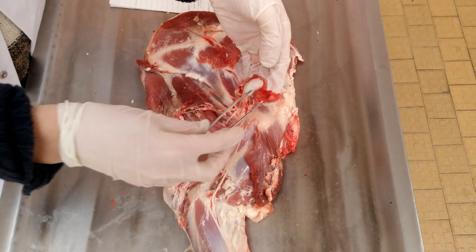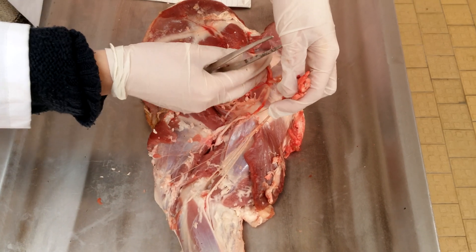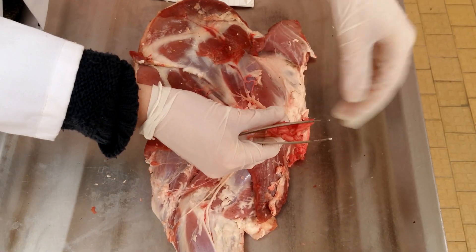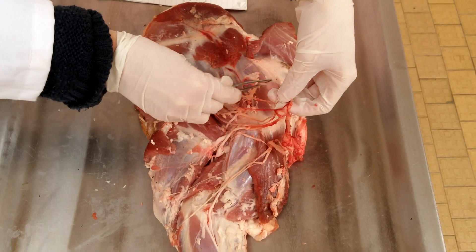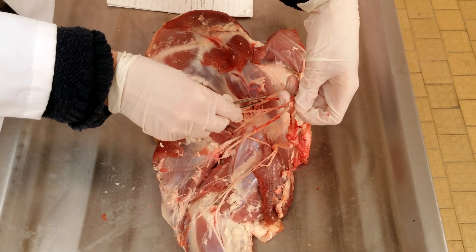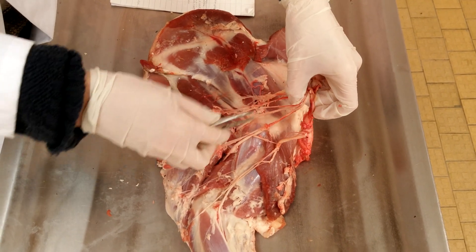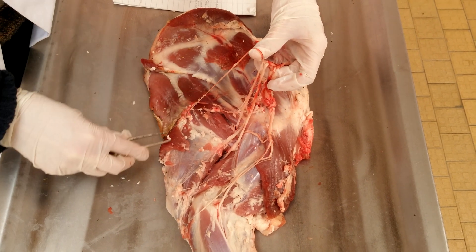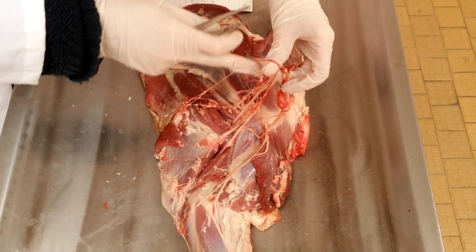So we have the plexus brachii. There is the nervus suprascapularis, the nervi subscapularis, the nervus thoracodorsalis, which supplies the musculus latissimus dorsi.